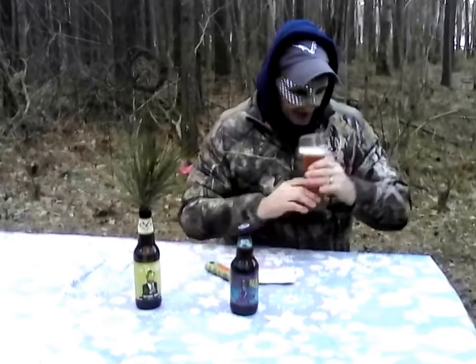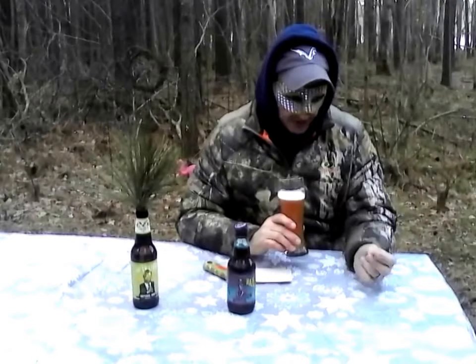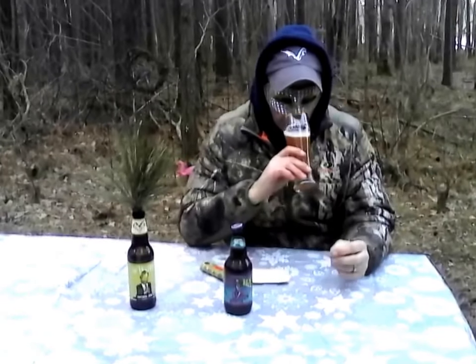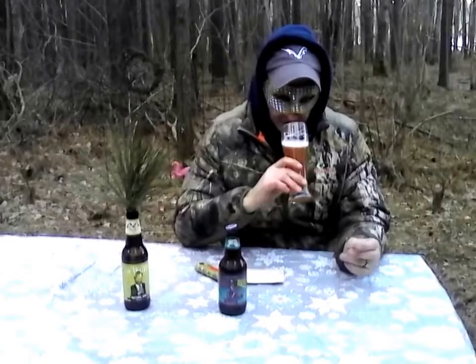That's going to be a light off-white ecru head. Smell of raspberry. Now with the two-row, you can get some bready notes, some biscuity, maybe even some light honey. Very, very light two-row, and the wheat is going to give you some bready notes as well.